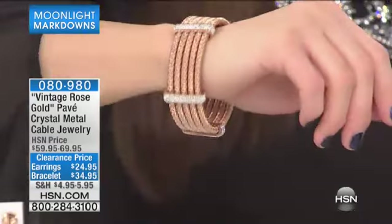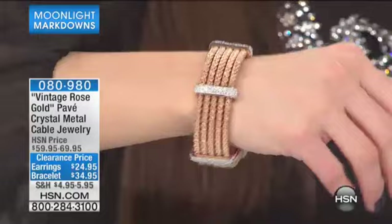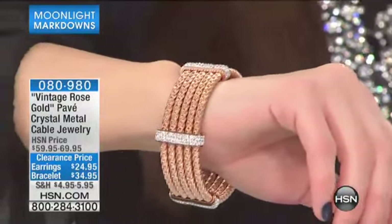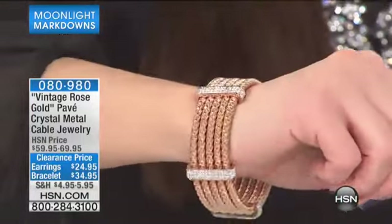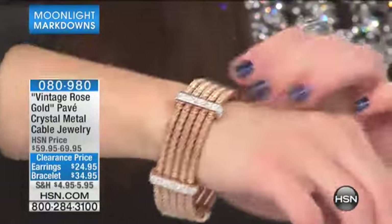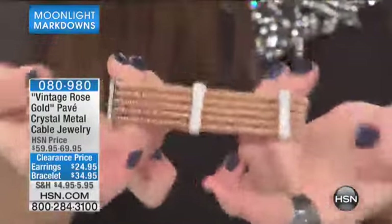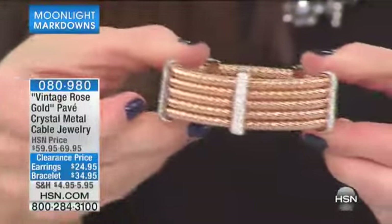These are super fun. This is the crystal metal cable jewelry. The bracelet that you're seeing right now has five cable link sections, and then in between has spacers with a beautiful sparkle. It is small-medium as one size, and then we also have medium-large at $34.95. It has a stretch to it so you can easily put this over your hand and onto your wrist.